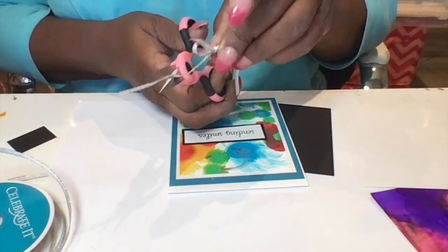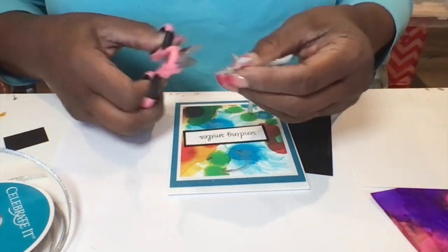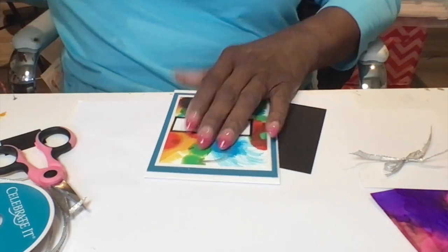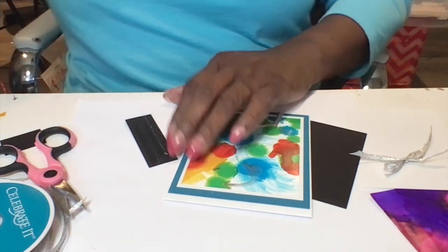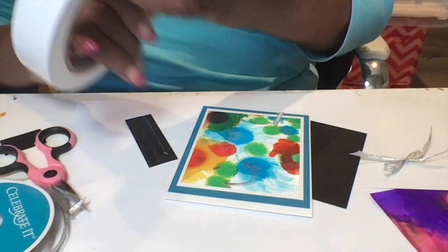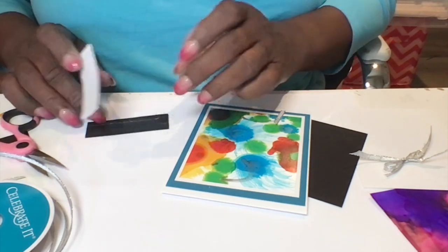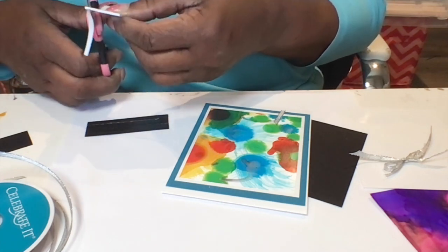Now I'm going to clip off the ends to a slant and I'm going to put some glue where I want the bow to sit. I'm thinking maybe a little bit to the corner above that sentiment. Actually I use double sided tape, and then I use this thick double sided foam to adhere it and make it stand up on the card. It's a little too wide so I'm going to trim it down a little bit.